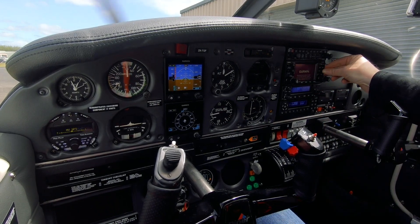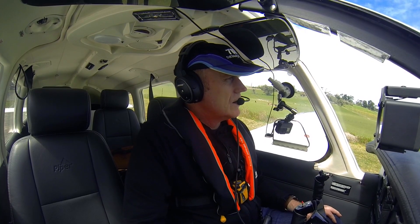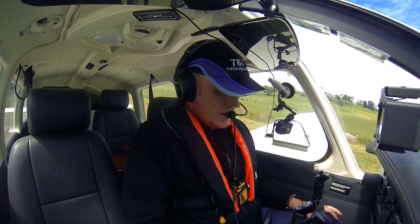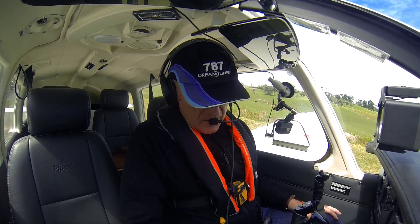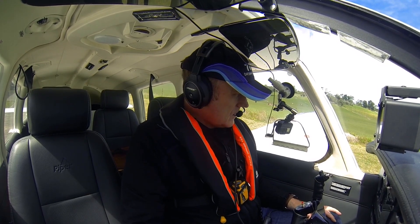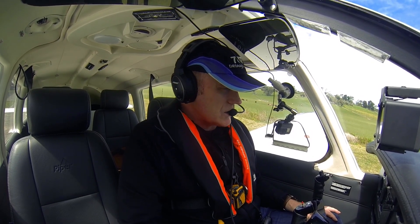Just waiting for the Garmin 430 to go through its terms and conditions. First start of the day is always a little lumpy like that — it's just this airplane's nature. The next start after the fuel-up will be a lot more positive. So that's it — that's the starting procedure as I use it on a Piper Arrow 3 powered by the Continental TSIO-360. Thanks for joining me.